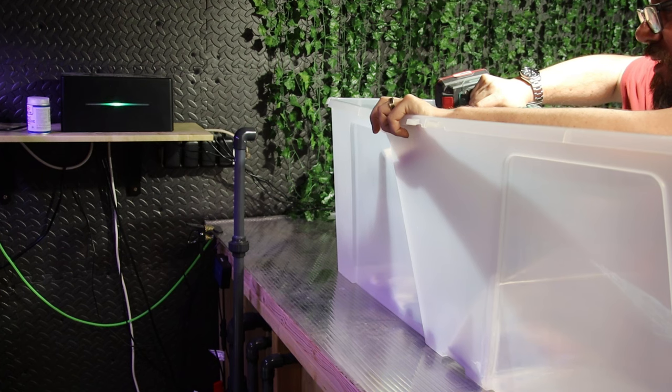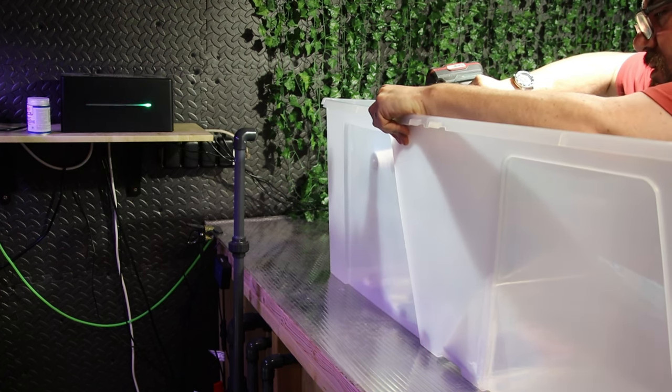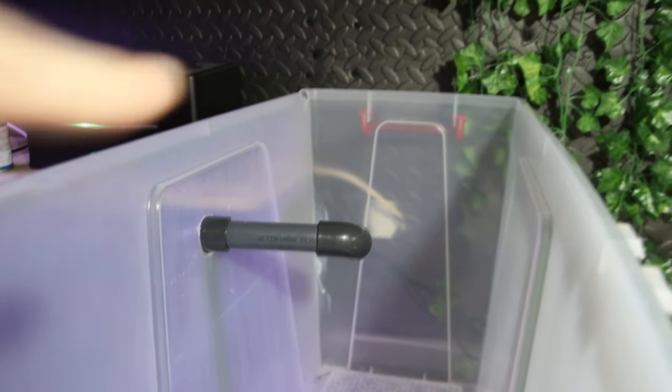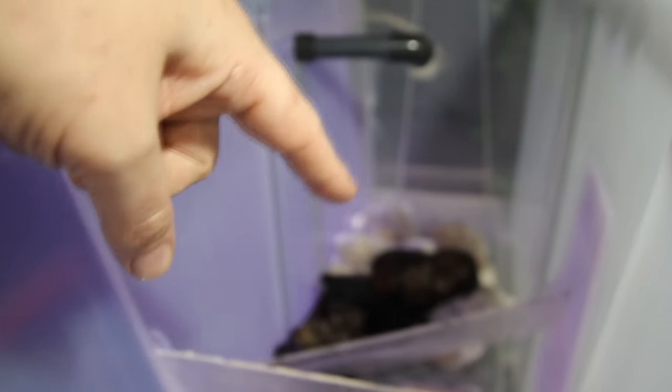I've marked a hole where it's going to come in. It comes up in there, goes straight through, and because I had a 90 degree elbow, I put it on pointing that way so the water flow is going to be towards the back, through the media, over these baffles which I have yet to fix in, and then back into here. Then I need to drill a hole here which is going to return back into the tank.